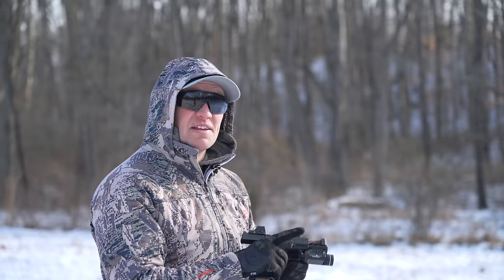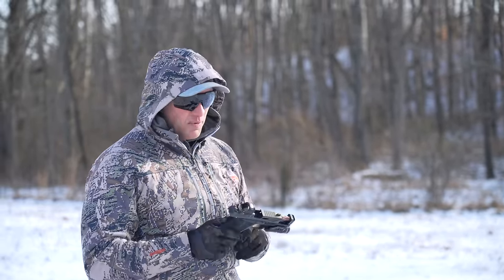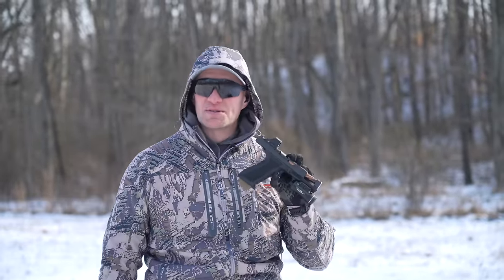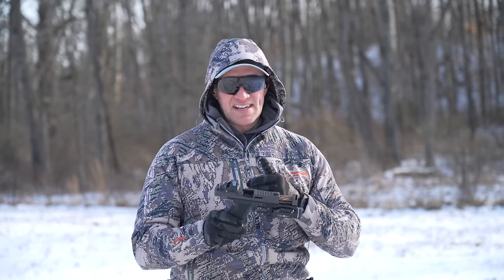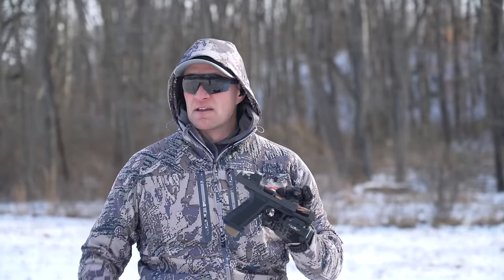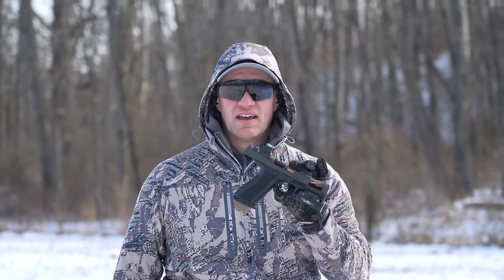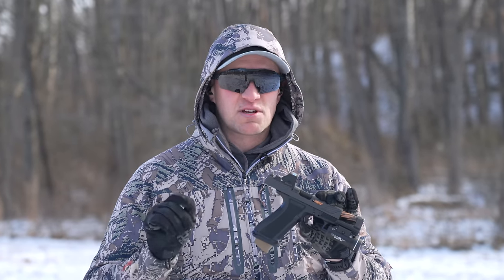Dumping an entire magazine at 20 yards on C-zone-size steel with the comped XR920P without looking down once and maintaining it tells you a lot — most importantly, this pistol shoots really really flat, it's easy to manage, and it shoots great. Shadow Systems has knocked it out of the park with the XR920P. There are tons of great comp pistols out there, and I think this is another one to compete against the heavy hitters. Please make sure you like, comment, and subscribe.